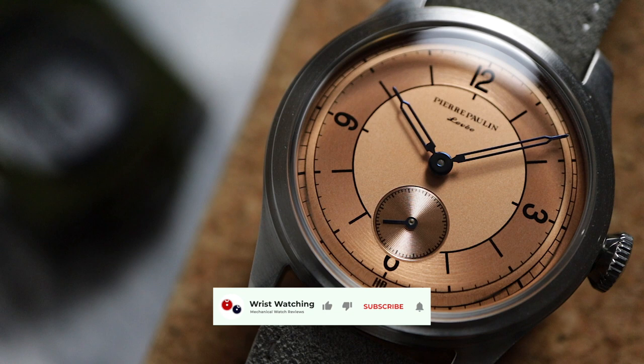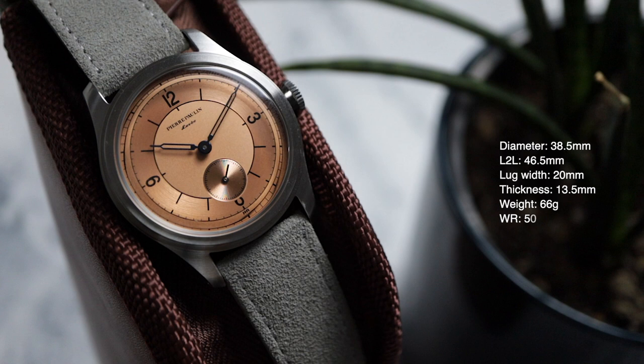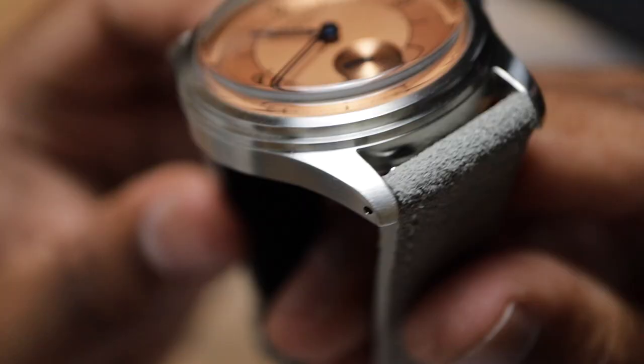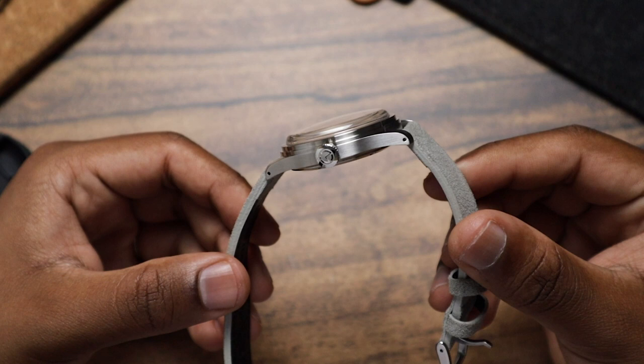This Pierre Paulin has a great set of dimensions that will fit the majority of wrist sizes. The case profile is quite utilitarian, which is quite an interesting choice for such a classy dial. It's mostly flat surfaces, and the transitions are well defined. There's a nice curvature at the lugs, which are drilled to make strap changes much easier. The bezel has a step construction, further cementing that utilitarian look.